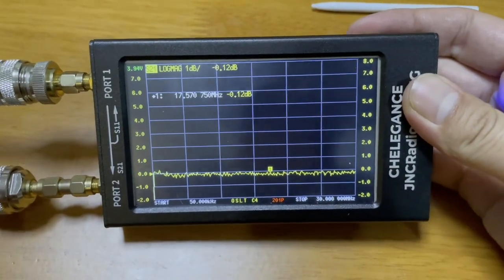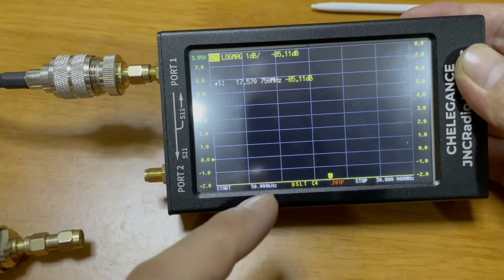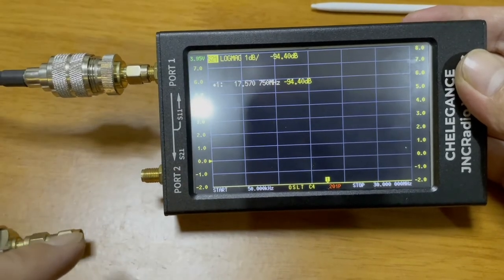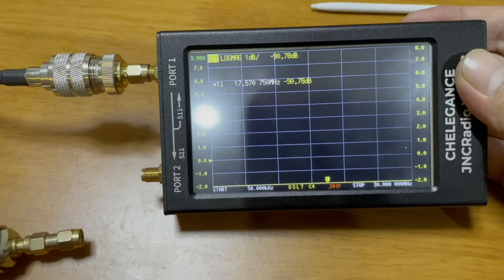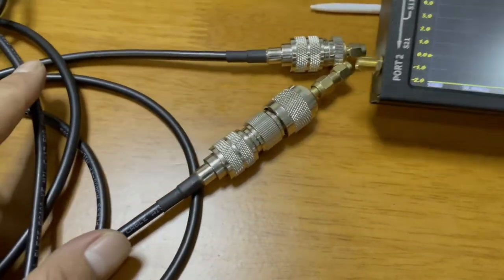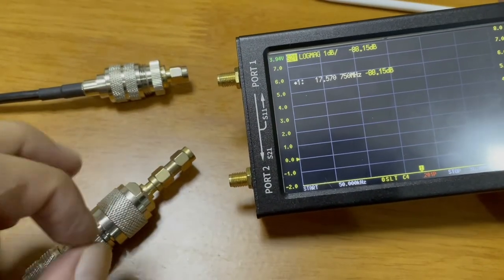Let's do a little experiment. Let's disconnect port 2 and see what happens. You can see that at no matter what frequency, the loss is very large. That's because the power sent from port 1 is going nowhere, right? This experiment also tells us that measuring cable loss is not only helpful for deciding whether a cable is good or not, but also for identifying defective products. You will know it's a bad product and won't use it, avoiding damage to your equipment even in the worst situation.